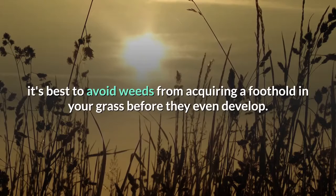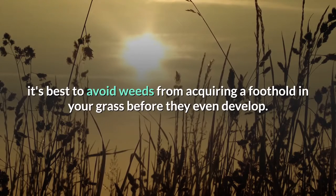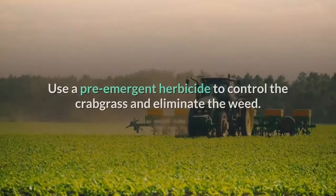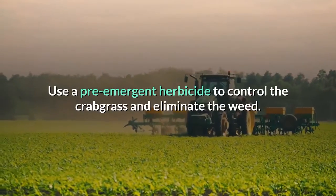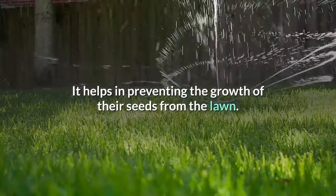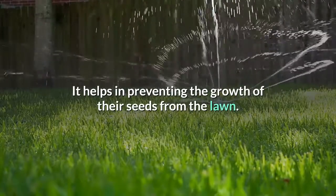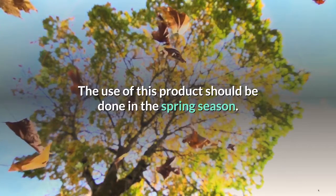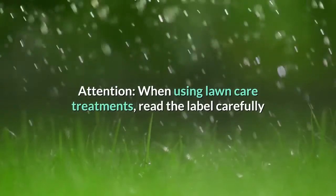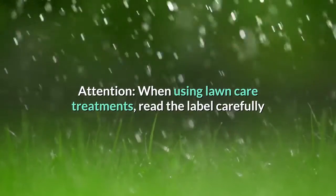Avoid weed growth before it starts. It's best to prevent weeds from acquiring a foothold in your grass before they even develop. Use a pre-emergent herbicide to control crabgrass and eliminate weeds — it helps prevent the growth of their seeds in the lawn. This product should be used in the spring season.